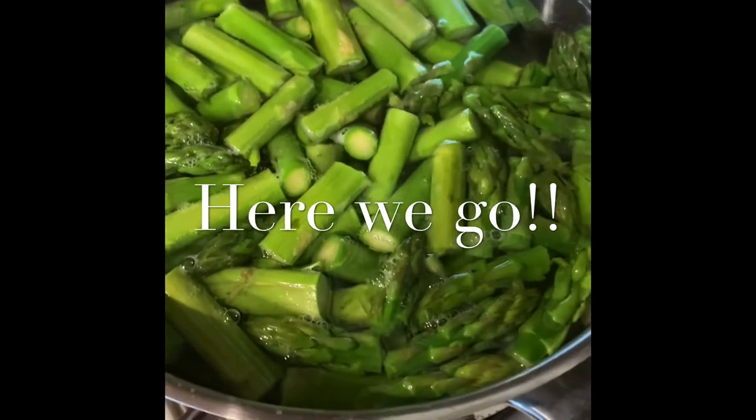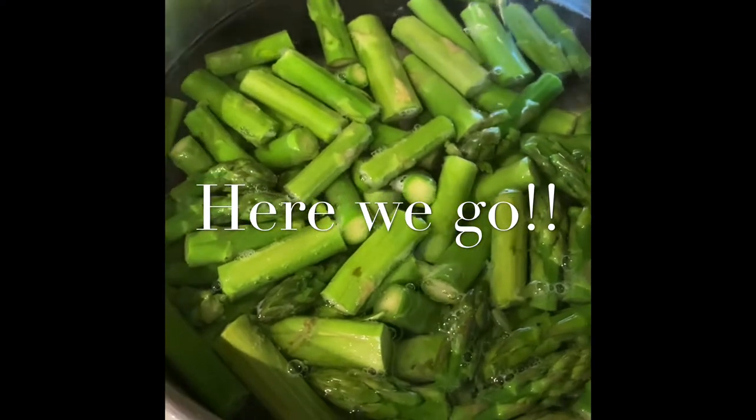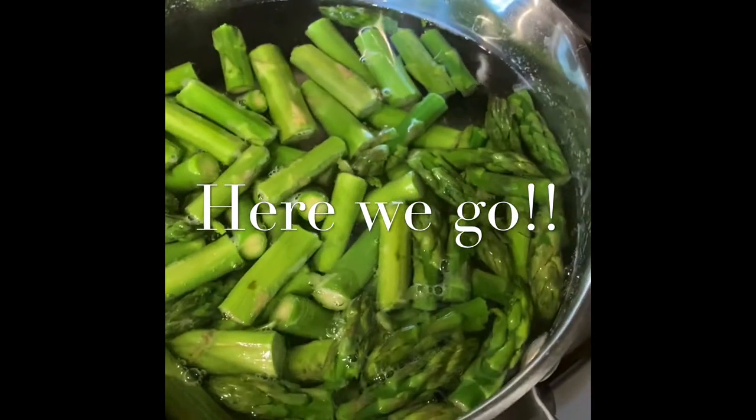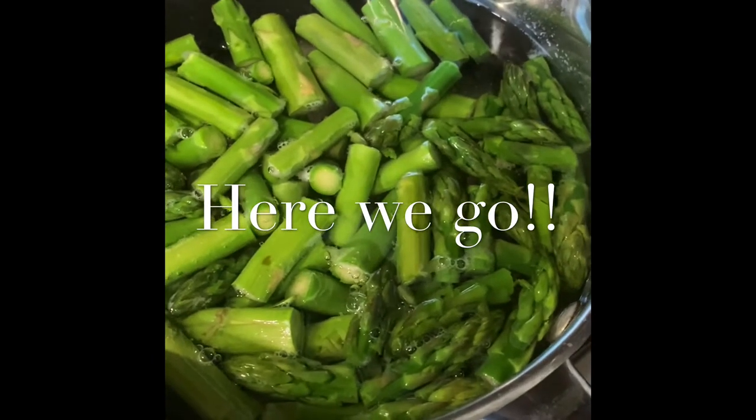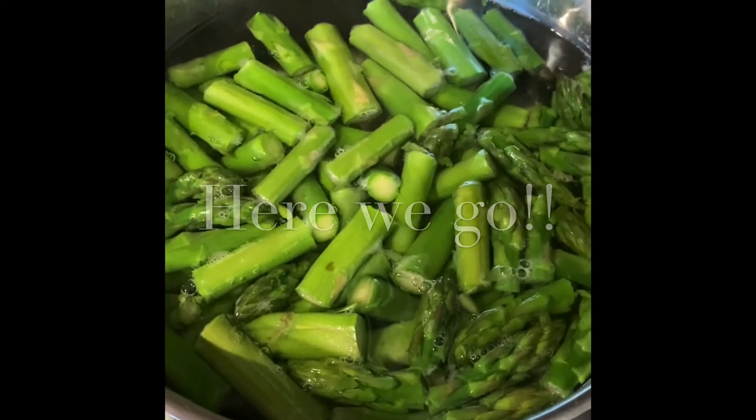I'm gonna blanch some asparagus, which basically just means bring some water to a boil and then throw the asparagus in there for no more than three minutes. Then we're gonna throw them in an ice bath to stop the cooking so they stay green.